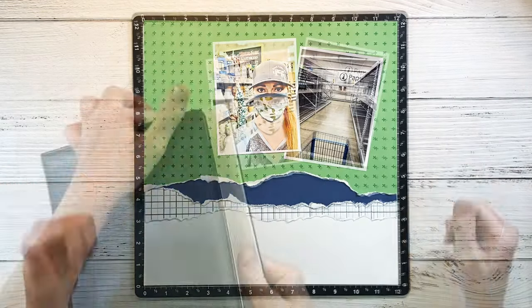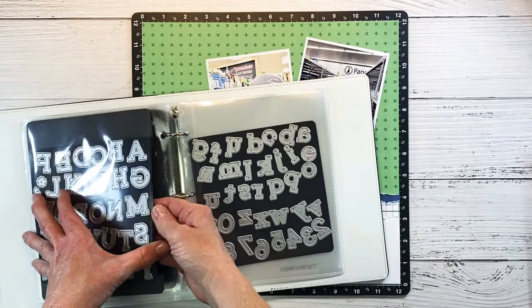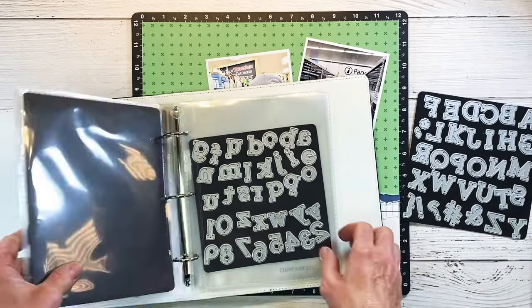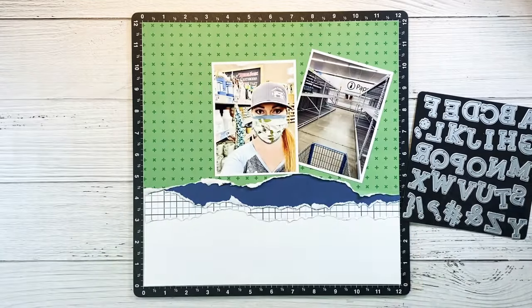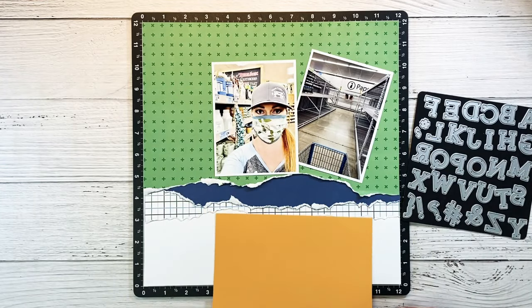I think that looks really good. For my title I'm going to use the Simple Serif dies — there's the uppercase and the lowercase. I really like these dies; they're the perfect size for creating titles on your layout. They do come with a coordinating stamp, but I'm not sure I'm going to use that today.